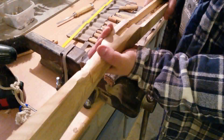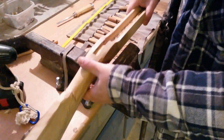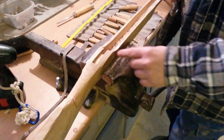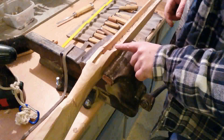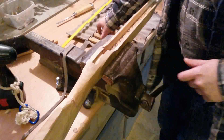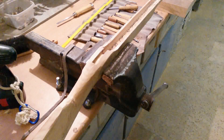Now we prepare this side of the stock with a chisel to equalize, and then I have to change the position of the camera.